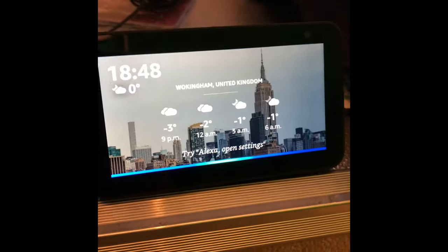If you've got an Echo Show, you've probably got a screen like this. There are two ways of getting Centreforce on it. The first way is to say: Alexa, play Centreforce.